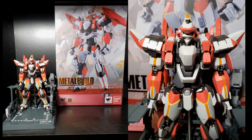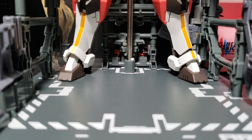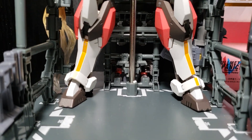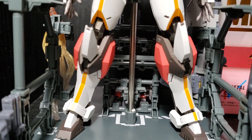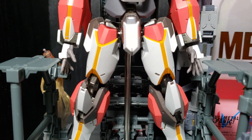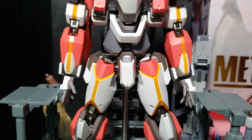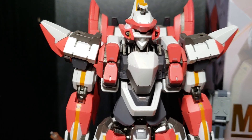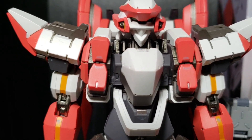Hello everybody and welcome to the GKaiser Age. My name is Lucian GKaiser and in today's episode we're going to be reviewing the Bandai Tamashii Nations Metal Build ARX-8 Lavatane from Full Metal Panic Invisible Victory. Once again I am absolutely enjoying the Metal Build series and this figure is no exception, so let's get right into it.